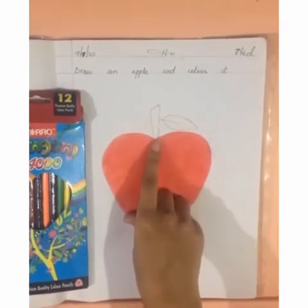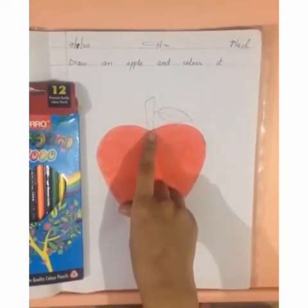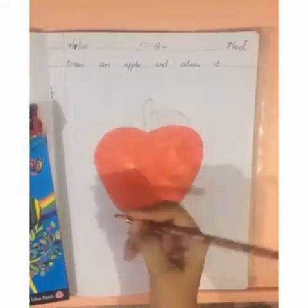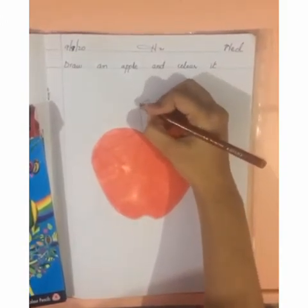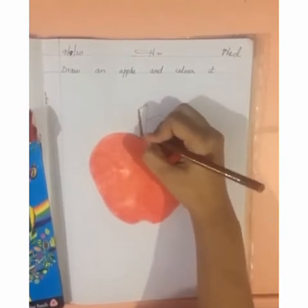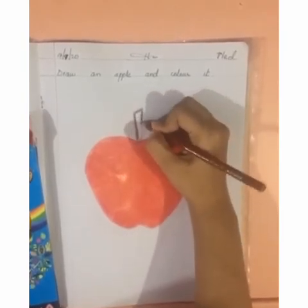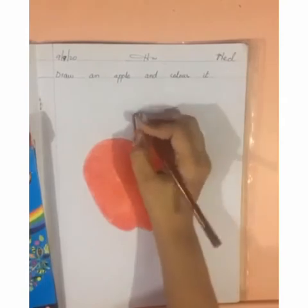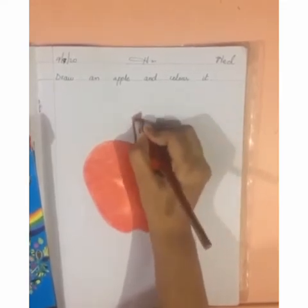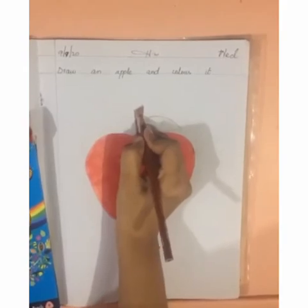Now we will do color in its stem. We will use brown color in the stem. Take out the brown color. Which color is this? Brown. Again we have to make a border here like this. Now fill inside, side by side, moving your hand in a single direction.